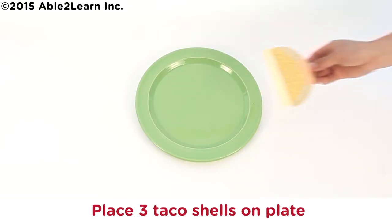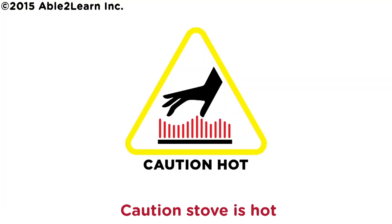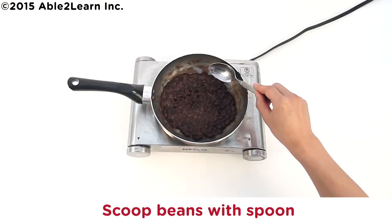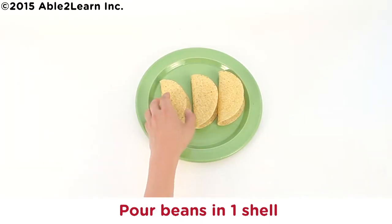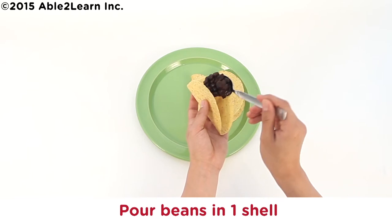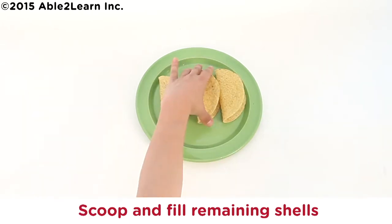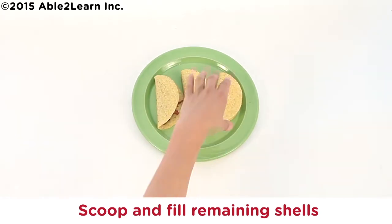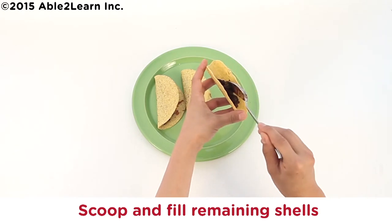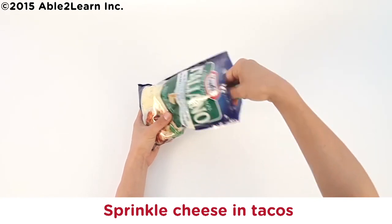Place three taco shells on plate. Caution: stove is hot. Scoop beans with spoon. Pour beans in one shell. Scoop and fill remaining shells. Sprinkle cheese in tacos.